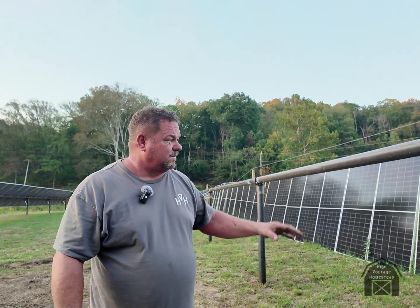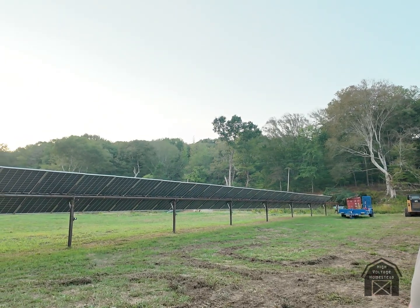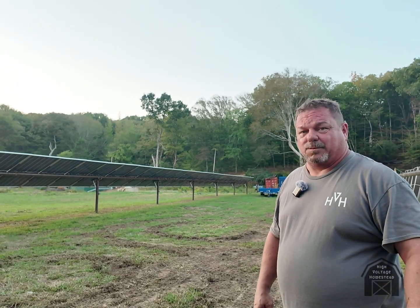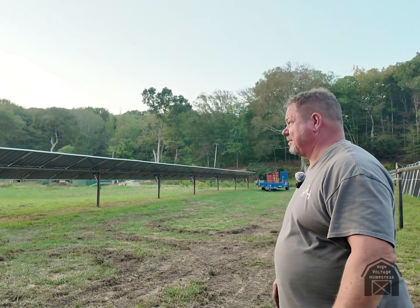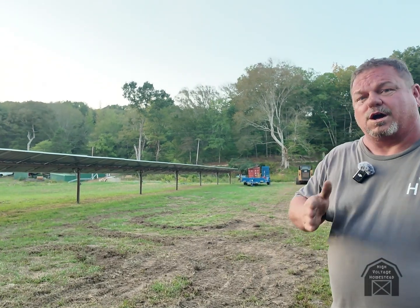Then we'll start moving those panels that are just leaned up. I'm really excited about seeing four or five of these things all rotating together — I think it's going to be really cool. With a little luck by the end of the week we'll have this one rotating and doing the same thing that one's doing. This one is a little bit longer and I think I can get an extra five or six panels on the end of it.